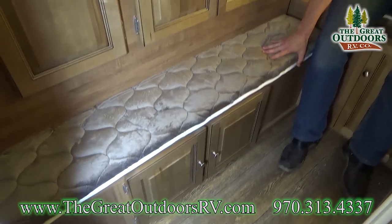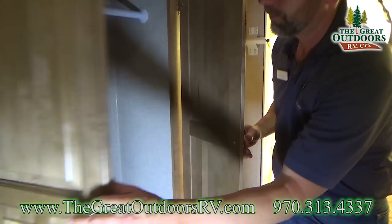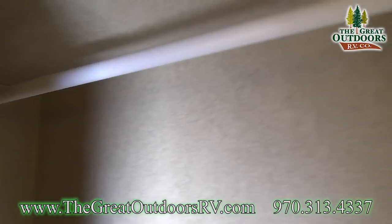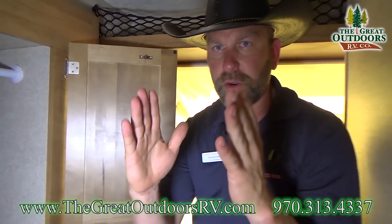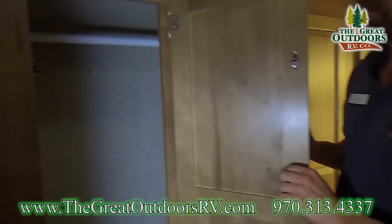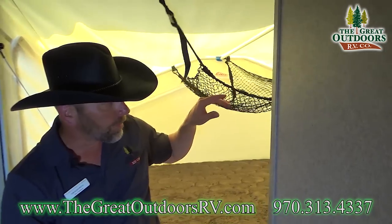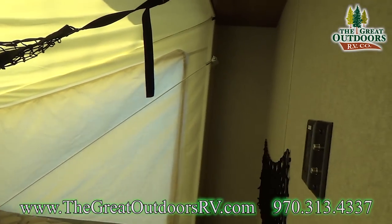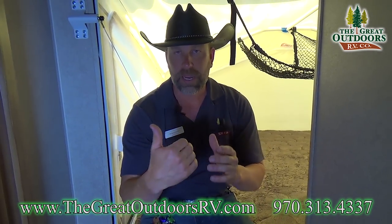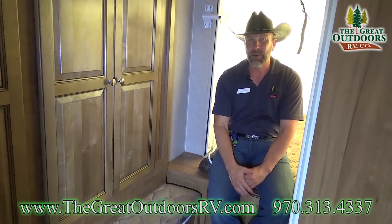Back here you have a bench you can sit on to put your shoes on, with storage underneath. This is the wardrobe slide out — you've got tons of space to hang things vertically, so your pants and shirts will actually fit with plenty of room. There's also netting for storage up top, and mom and dad, you have the ability to put a TV back here. It also has a 12-volt charging system — it's a nice little private room for those who want that separation.